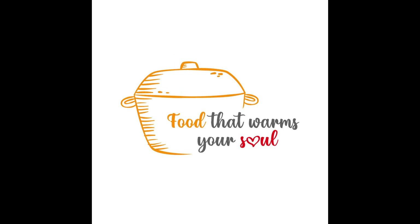Hey, my foodie friends and family, welcome back! Today we're going to do a recipe called honey garlic steak bites.